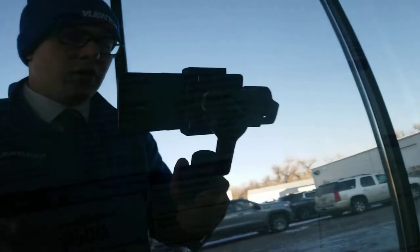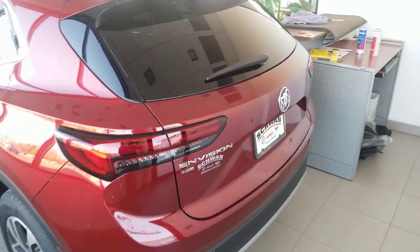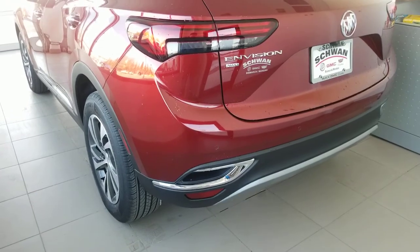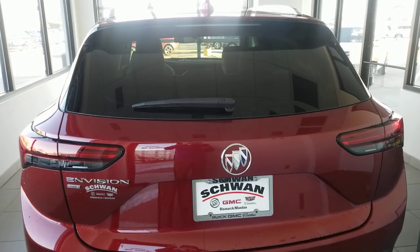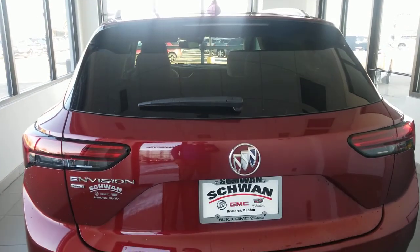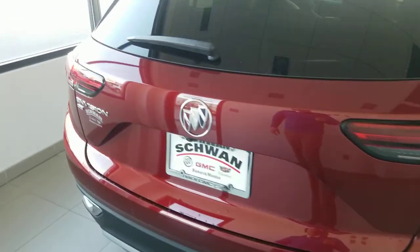This one does have the Buick Driver Confidence Package, which adds that front-facing camera — giving you alert seats, lane keep assist, a lot of emergency braking features, and a nice rear-vision backup camera. The only things that really tell you it's a Buick are going to be the tri-shield in the grille, the wheel caps, and the tri-shield on the back. Other than that, there's no Buick badging besides telling you what it is — it's an Envision. I really like these low-density-style taillights; they give it a really nice look.